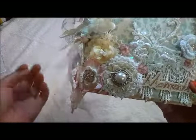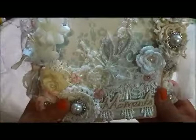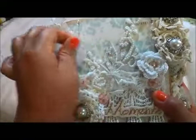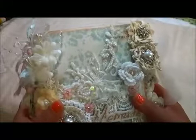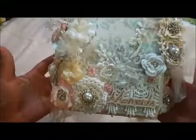I tried to make it look elegant and shabby chic, but I don't know if I got that result — you guys are the ones to decide. Thank you very much for watching, and I'll talk to you soon. Bye-bye.